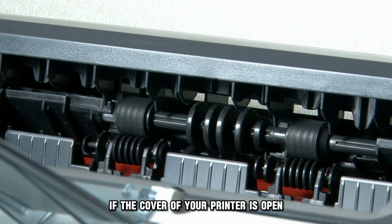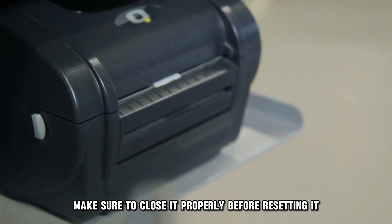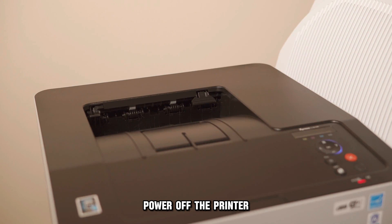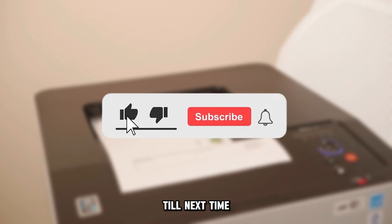If the cover of your printer is open, make sure to close it properly before resetting it. Power off the printer and then reboot it to resume printing. Thanks for watching, till next time.